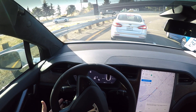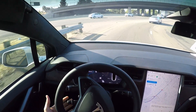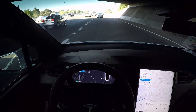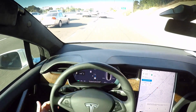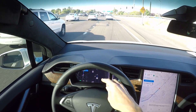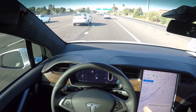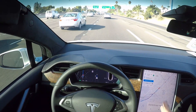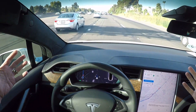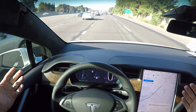So we tap on Navigate on Autopilot. What that does is it allows me to initiate the autopilot system. The way you do that is there's a cruise control lever just like any regular car, and you pull it twice towards you. Once you get basically right here on the on-ramp it should initiate, so I pull it twice — and there we go. You can tell you're in Navigate on Autopilot by this single blue line right here. The car is in complete control right now; I'm not doing anything.